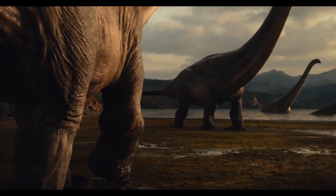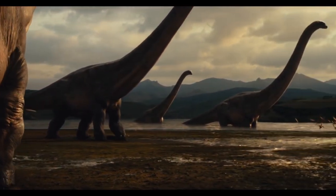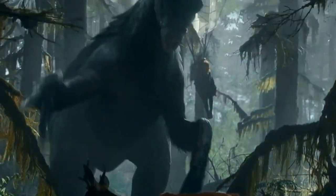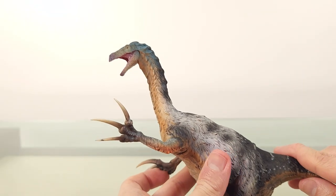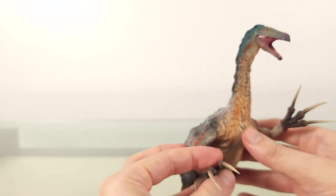For all its shortcomings and wasted opportunities, Jurassic World Dominion deserved credit for introducing many new dinosaurs to the general public. Our two new stars were the Therizinosaurus and the Giganotosaurus. The former I've commemorated in my GR Toys review, and so for the latter, we have this.